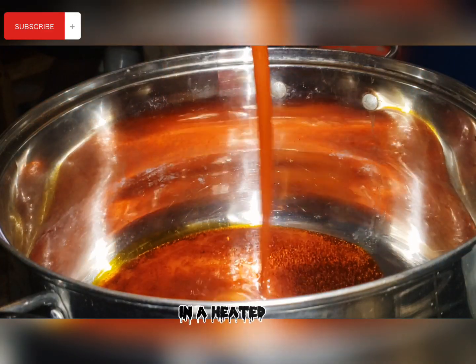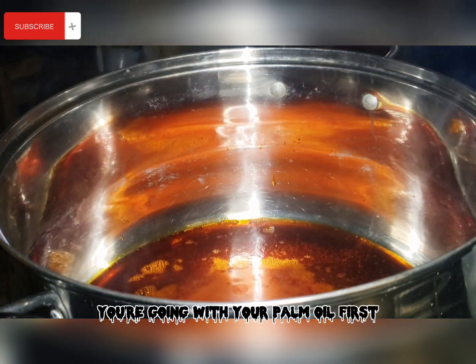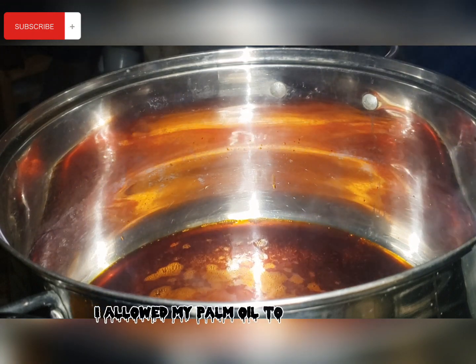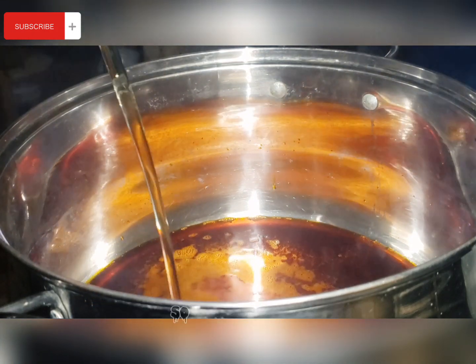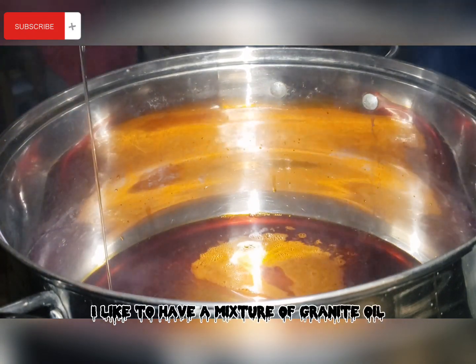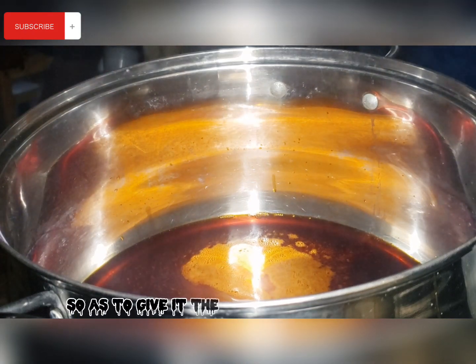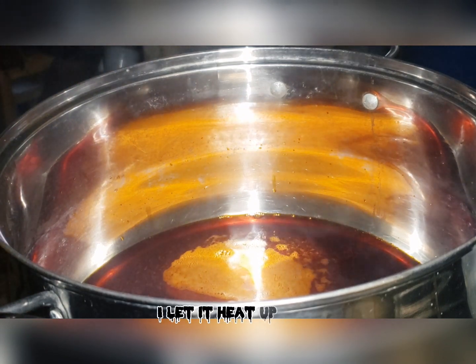In a heated pan, start with your palm oil and let it bleach a bit. I allowed my palm oil to bleach before going in with my groundnut oil. For this recipe I like to have a mixture of groundnut oil and palm oil at the same time, to give it the amazing flavor it deserves. Let the oil heat up a bit.